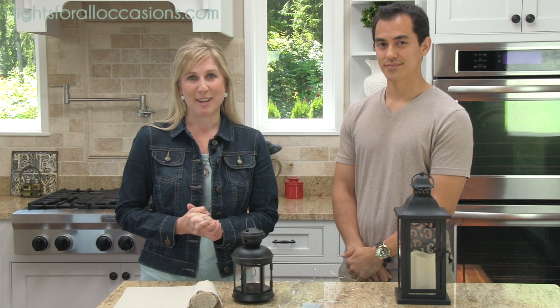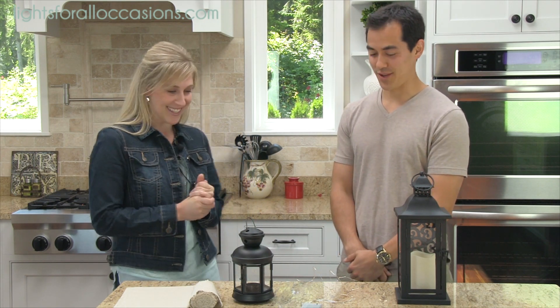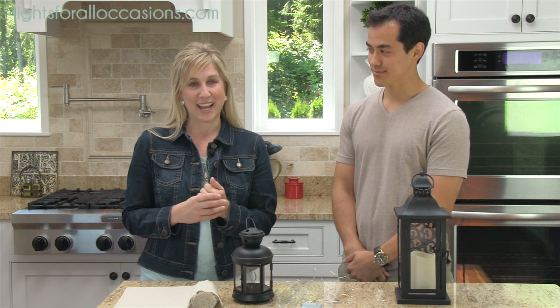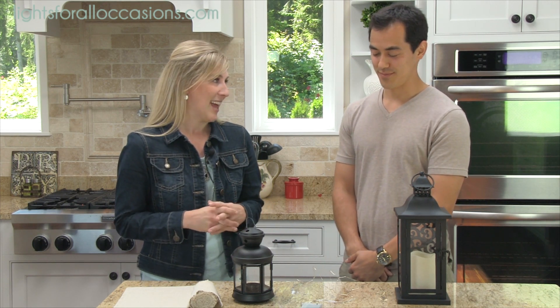Hi, I'm Sarah with Lights For All Occasions, and I'm so excited to have Benji with me here from It's Judy's Life on YouTube. Hi Benji, thanks for being with us. Thank you for having me. Well, we're happy to have you, and we are planning a really romantic dinner for him and his wife. They're busy with three cute little girls, and so this will be a fun night for you to get away and have some time alone.